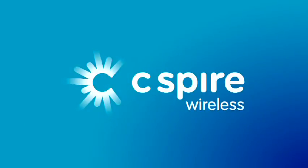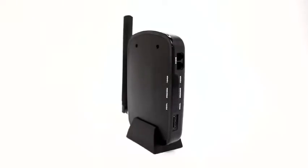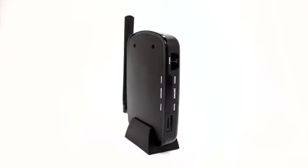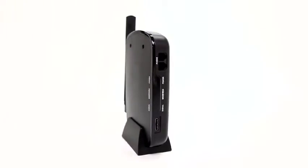Thanks for your purchase of C Spire's Home Phone Replacement Device. At C Spire, your satisfaction is very important to us. So let's get your device installed so you can start enjoying it right away.